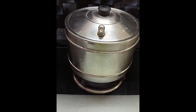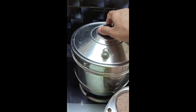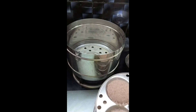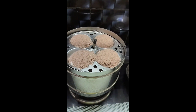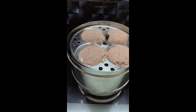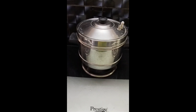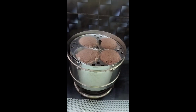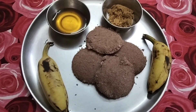Now place the idli cooker with water and let it get boiled. Once the water is boiled well, place the idli maker plate and let it get steam cooked for exactly 15 minutes. After 15 minutes, switch off the flame. The red rice flour is cooked well.